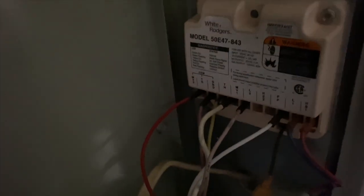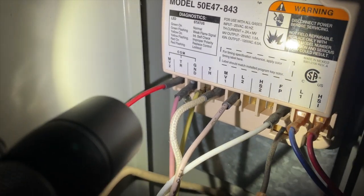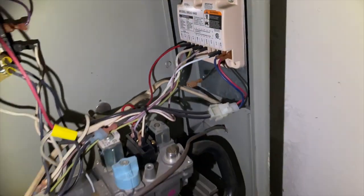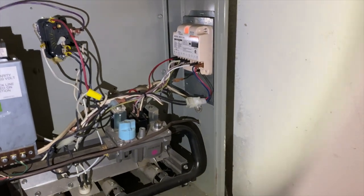We've got a flashing yellow code, so according to that we have flashing yellow for improper polarity. We'll see what's going on with that — that's a weird one. Let's see if we can find the power to this thing.